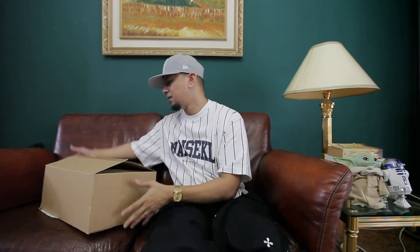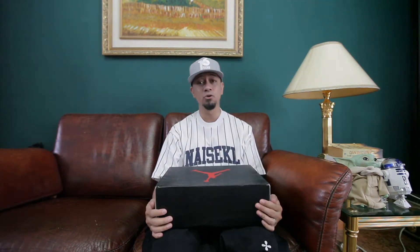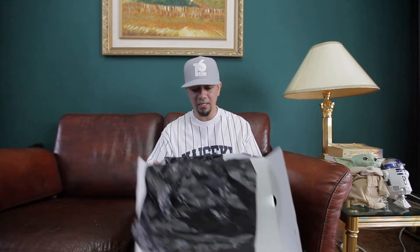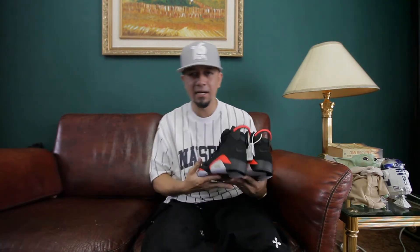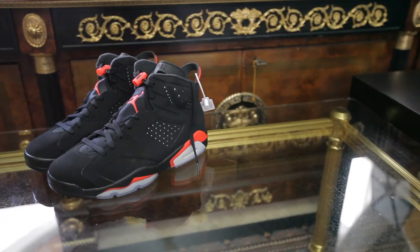Now let's get into the shoe. I took the liberty of unboxing it. This is the Jordan 6s Infrared. Some of you might not know, but the Jordan 6s is my favorite pair of Jordans ever — except for the Chicagos. There it is — the regular Jordan box, size US 8. This is the left pair and this is the right pair. This is the 2019 Infrared 6s.